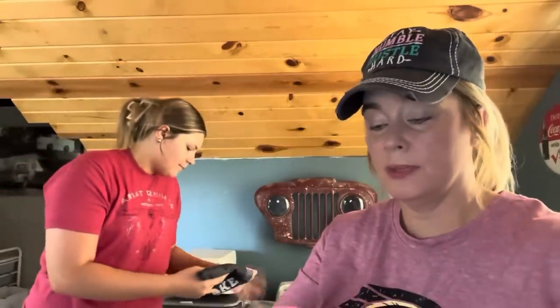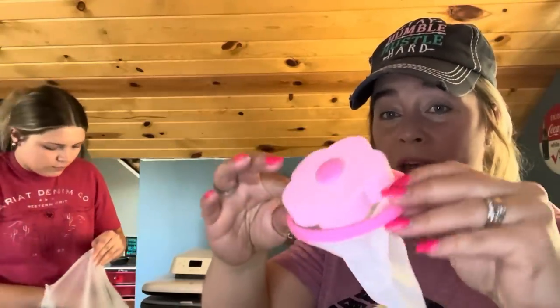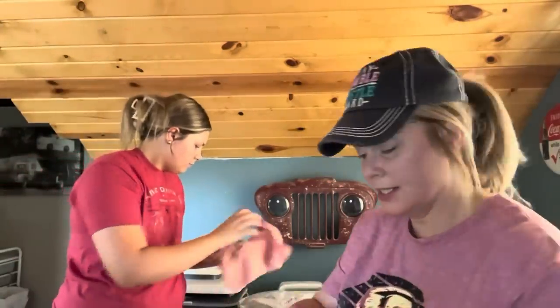I've seen these all over Temu and wanted to give it a go — 69 cents with a price adjustment. It's that little ball you put in your washer and people say it works to collect the hair and debris. You just push it inside out to get the debris out. We'll see if it works — for 69 cents I thought I'd try it.